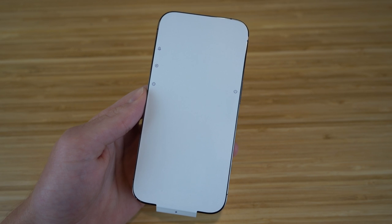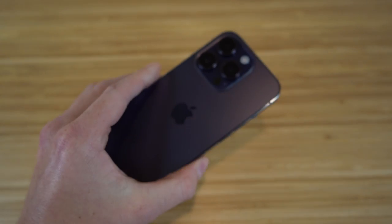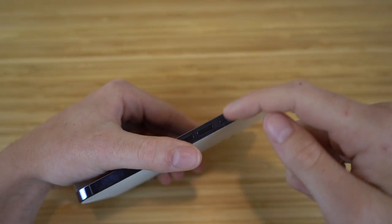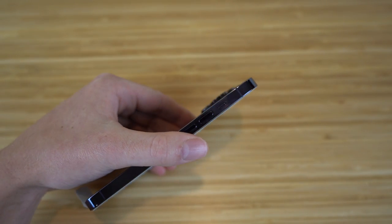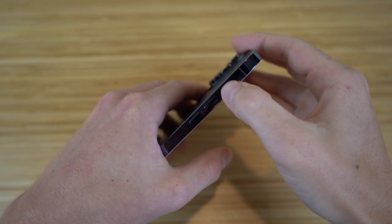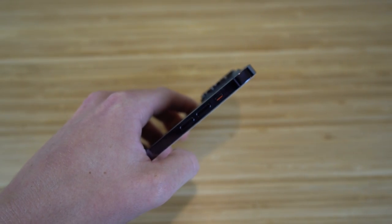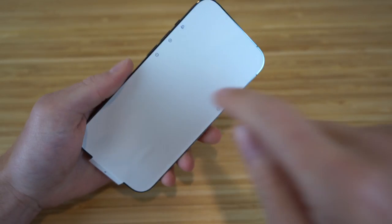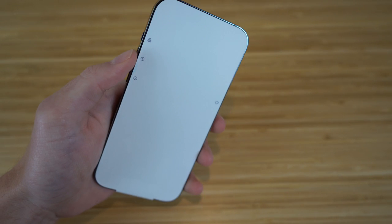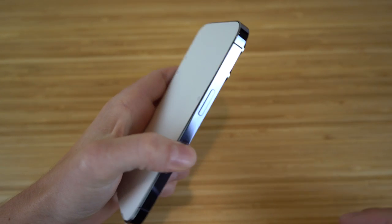The iPhone 14 has a very similar body to previous iPhones like the iPhone 13. We have our notifications controller on the left side — flipping it towards you means notifications are on and you'll hear sound, but flipping it the other way shows an orange tab signaling notifications are off and it'll just vibrate. We also have volume controls here and the power button on the right.